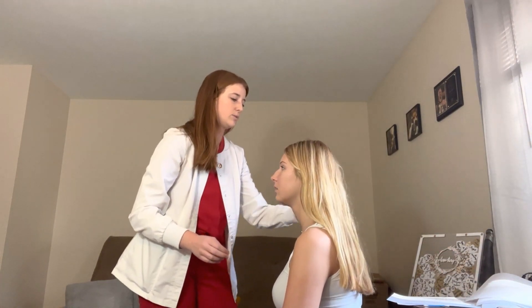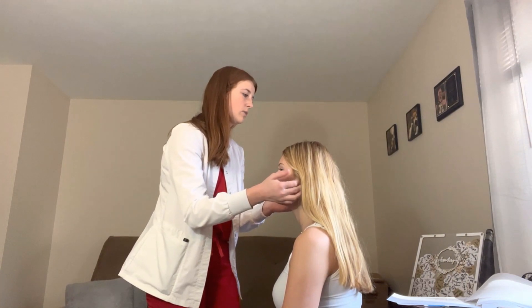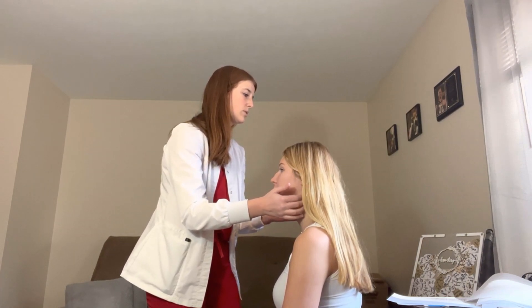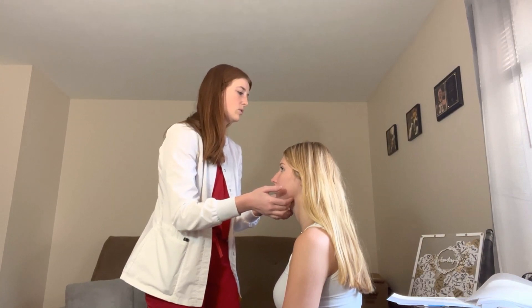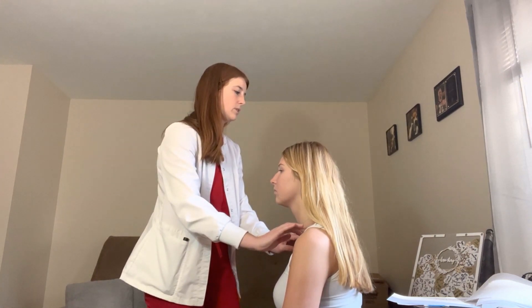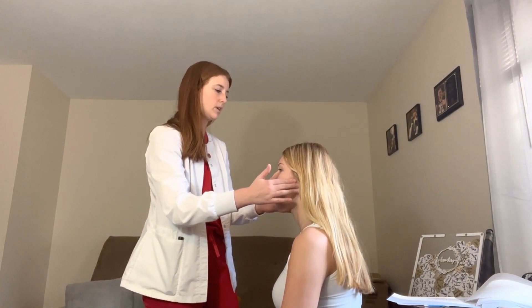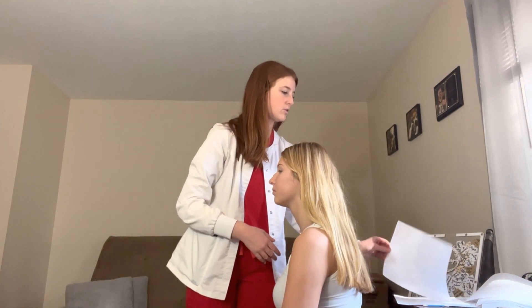Now I'm going to feel your lymph nodes — let me know if you have any pain. Palpating preauricular, postauricular, occipital, sternocleidomastoid, submandibular, submental, anterior deep cervical, posterior cervical, and supraclavicular — no swelling, no tenderness. Open your jaw and close. No crepitus in the temporomandibular joint.